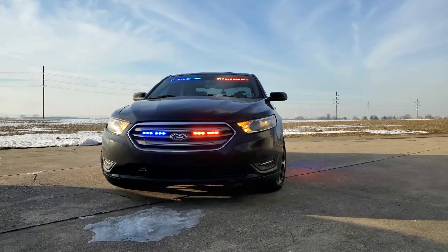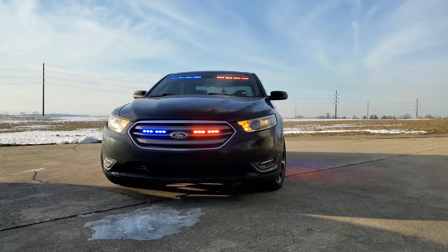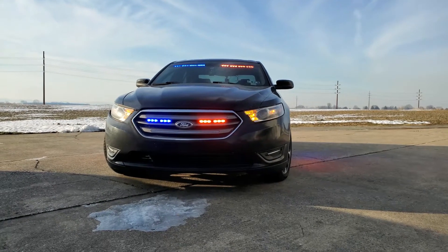Welcome back to another video by Swatara Warning Lights. I'm Brandon here. Today we're showing you the cruise function on the Phoenix One controller.